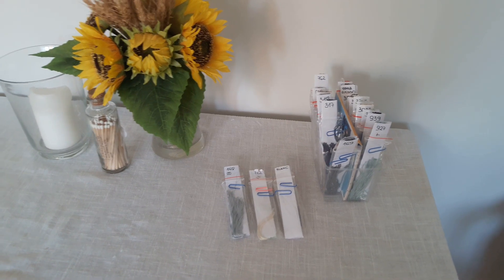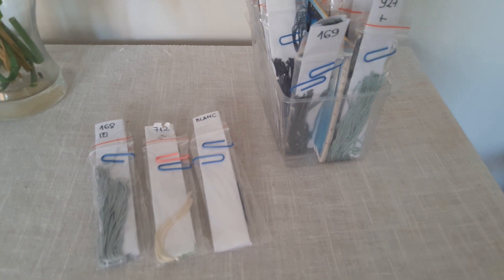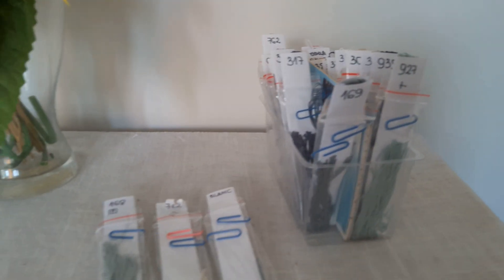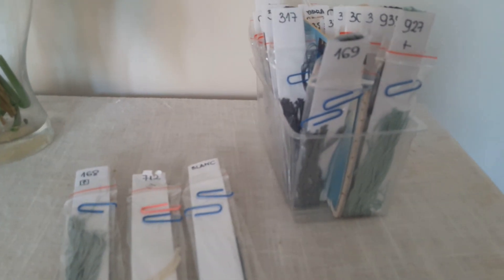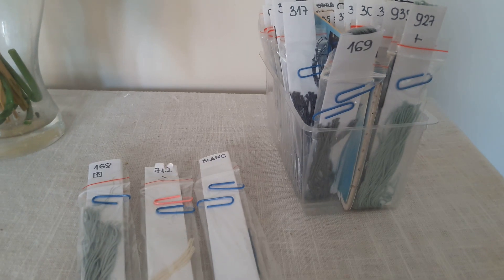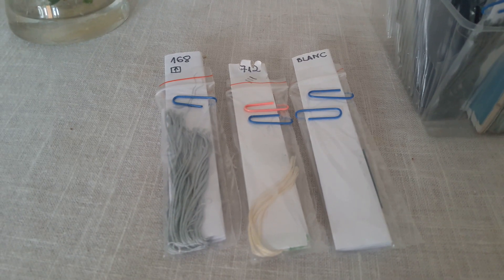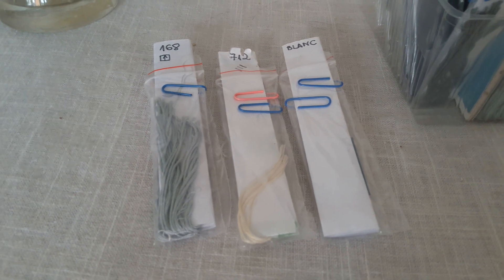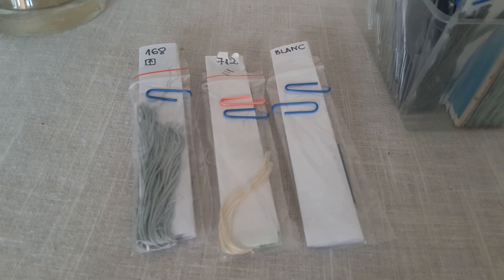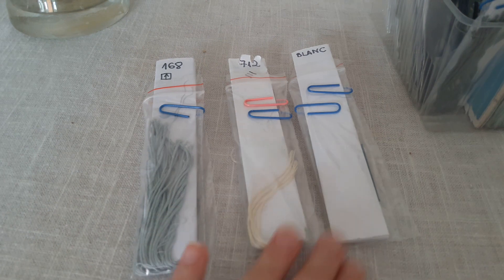Dzień dobry. Chciałam zacząć od organizacji muliny, o której wspominałam w poprzednim odcinku, że wprowadziłam pewną nowość. Tutaj w pudełeczku, co widzicie, to są moje muliny. Wyciągnęłam sobie tutaj takie przykładowe trzy pakiety. Na niektórych pakietach, tak jak na tym, jest jeden spinacz.